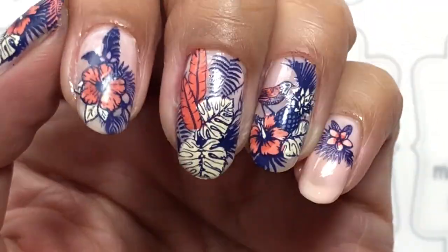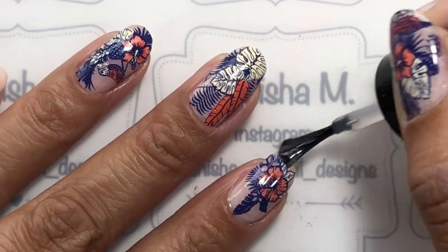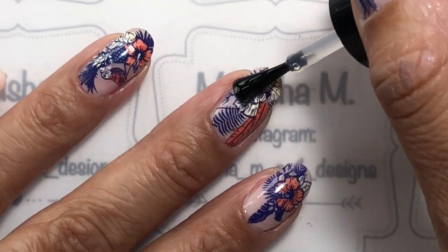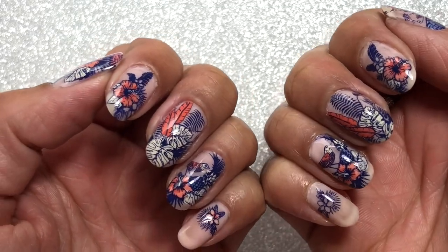Once I've done all the nails, I sealed everything in with two coats of Seche Vite. I really wanted to wear this design for a few days and wanted a bit of longevity, as well as a super glossy top coat. This is me showing you that I've done it on both hands.